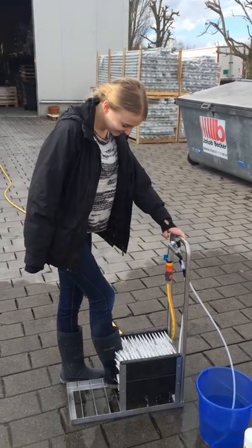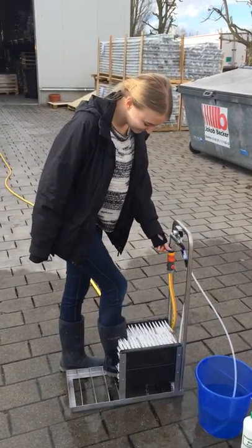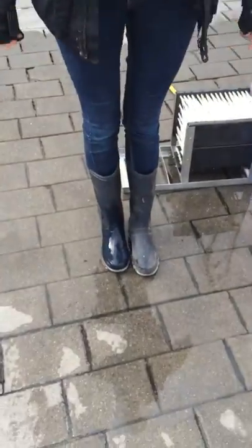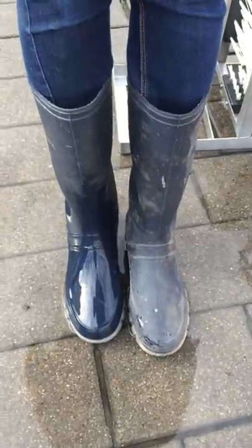Then we can move our boot forward and backward to clean it. Afterwards, we turn it off and the boot is clean. And she is happy.